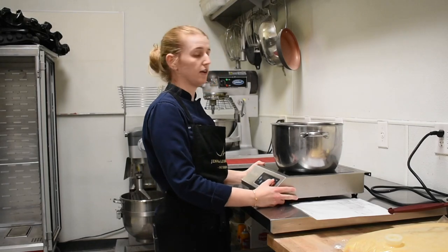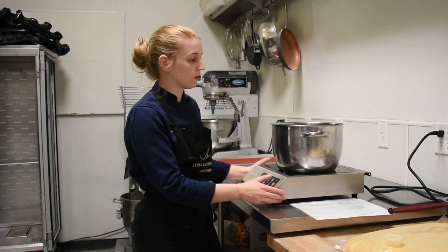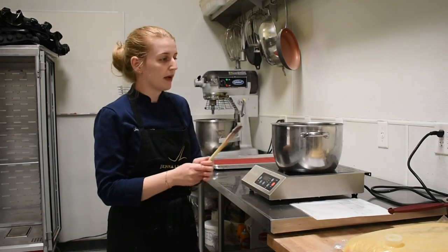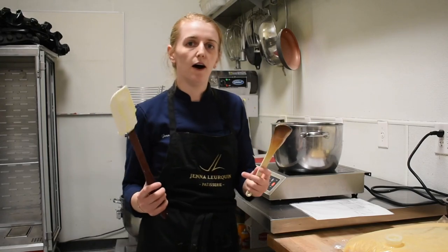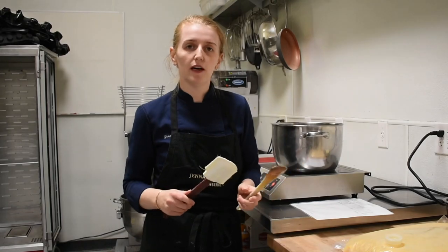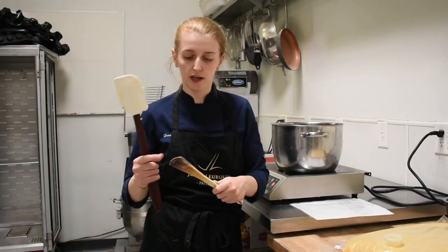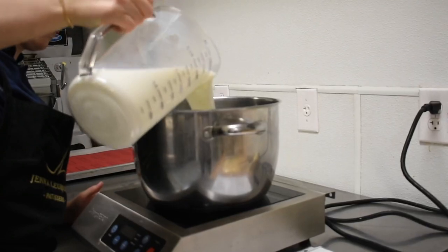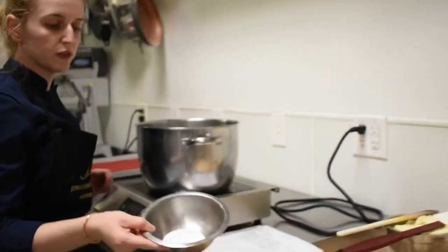I've got a pot and an induction stove — we don't have gas here in Scottsdale in this building, so we work mainly with induction. I have a spatula that's a bit harder than a soft rubber one, because we're going to start mixing the flour in and the dough is too rough for a soft spatula. I like to use a harder spatula. I have milk and water here, plus a little bit of salt.